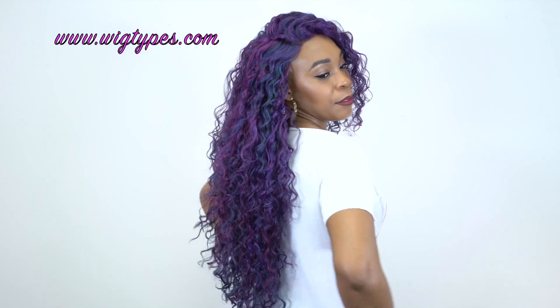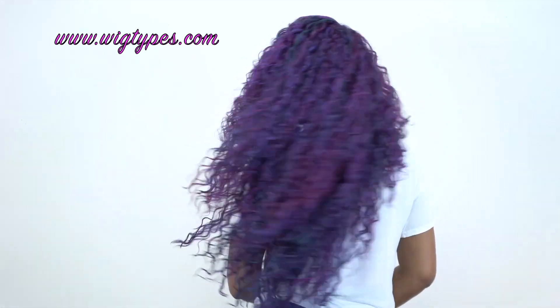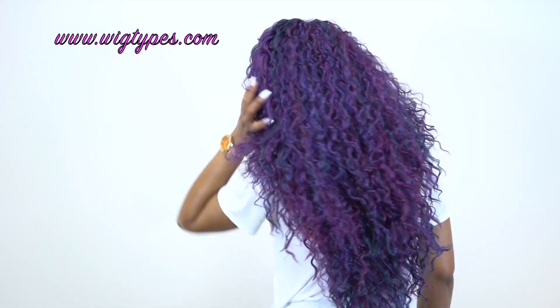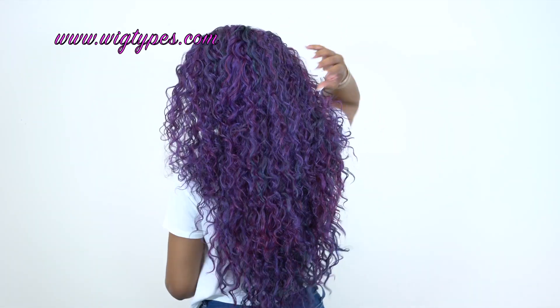Let me just turn so you can see the back and how long it is. This is a lot of hair, and it actually is layered so it's not too blunt at the bottom. You can tell this hair is not dry at all — it has some luster to it, it's very very soft. I did not finger comb this wig; all I did was loosen up the curls like this.